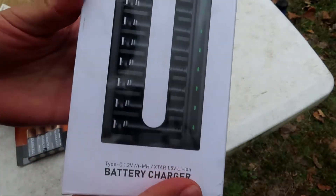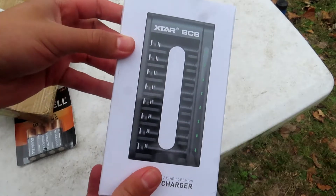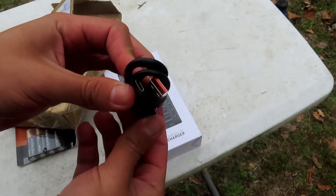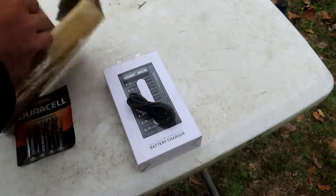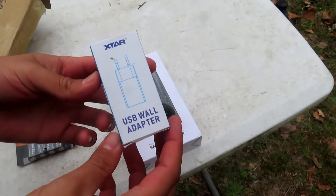I think mine are the 1.2 volt. We'll be comparing today against Duracell's 1.5 volts, so they also have a little advantage there. It also comes with this cable right here that has a USB-C to USB — I believe this is what you charge the batteries with. Nice and sweet, feels pretty good. And it also comes with a wall adapter.